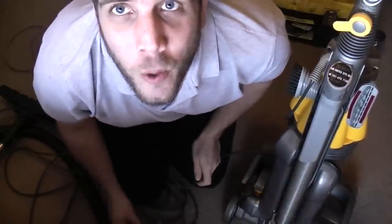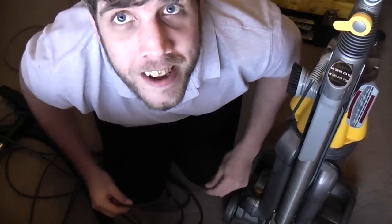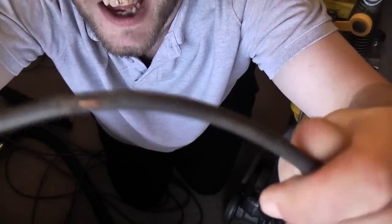What do you get when you run over the cable on your vacuum cleaner, especially an upright? An explosion! There it is. We've got a cable to change.